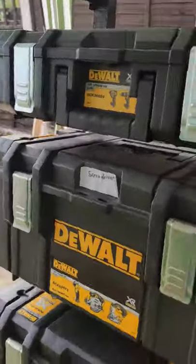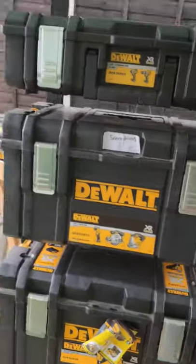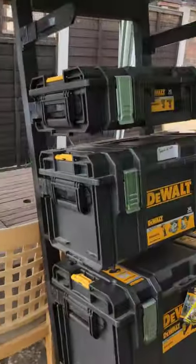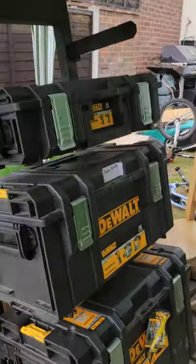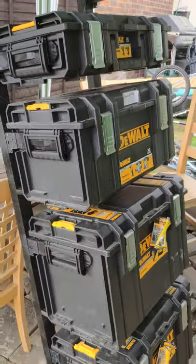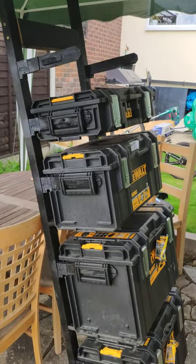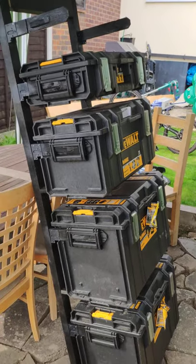Anyway, just thought I'd put this out there. I should be making another video soon because I'm making a homemade MFT table. I just thought this might help someone. Once again, sorry for the crappy quality of the video.